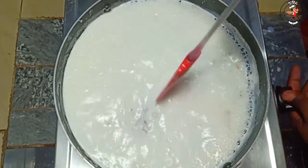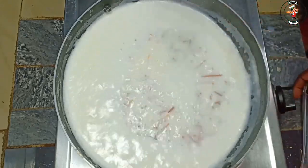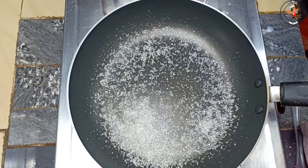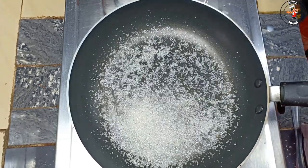I am ready to put the coffee in the pan with 3 tablespoons of sugar.